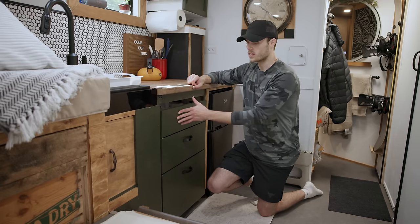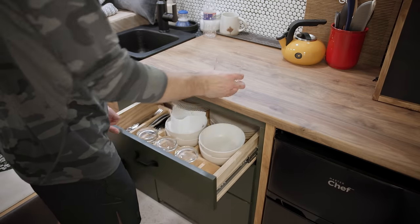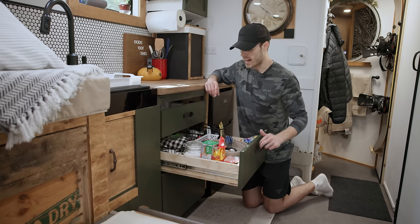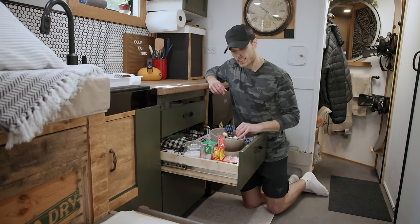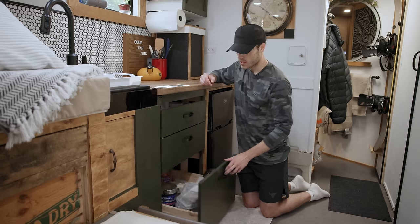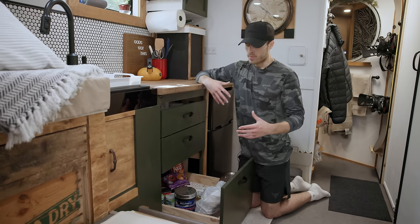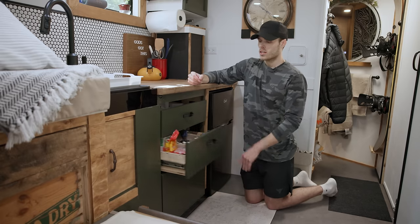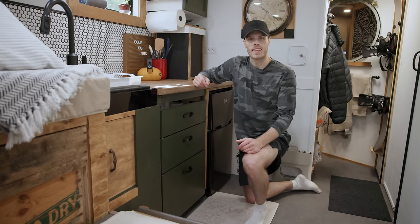For my kitchen drawers, I have a three-tier system. The top one is smallest and houses all my dishes, cutlery, and cups. The middle drawer has storage containers for food and leftovers, mixing stuff, measuring cups, and kitchen tools. The bottom is a fairly large drawer — right now it's a bit of extra storage. These are all soft-close drawers, which is something I've always wanted and made a priority.